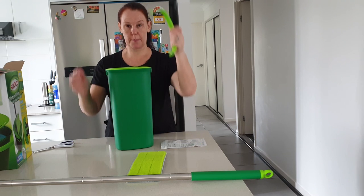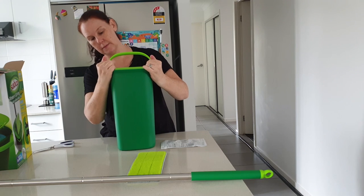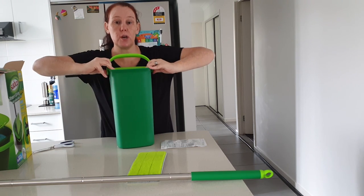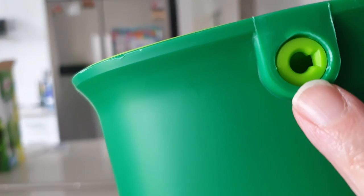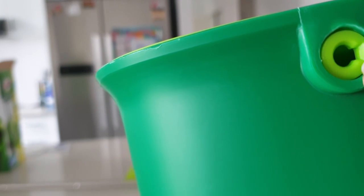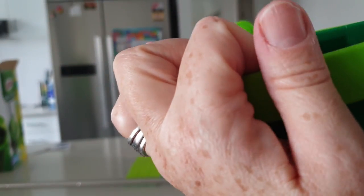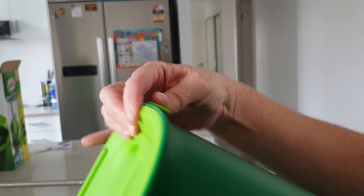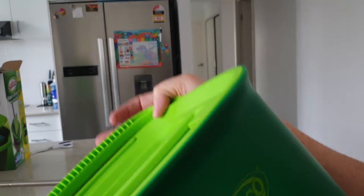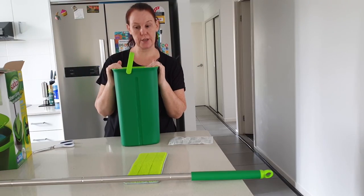We are ready to go — we just need to pop our handles back on, so we'll stick those in. By the looks of things, this is what holds the top part of your bucket in place. When you put your handle back on, if you look on the bucket itself you can see there's a little line. If you look at your handle it's also got a slightly unusual shape, so when you're putting it back in you make sure you put it sideways in on both sides, and when you lift it up it will then be in place.